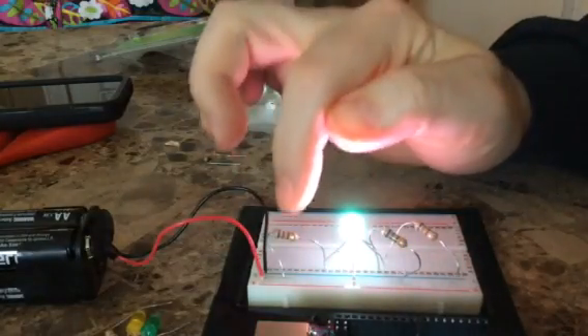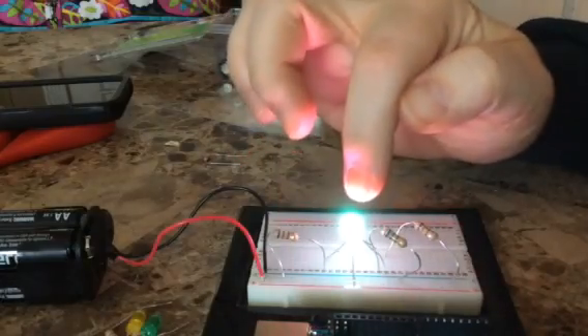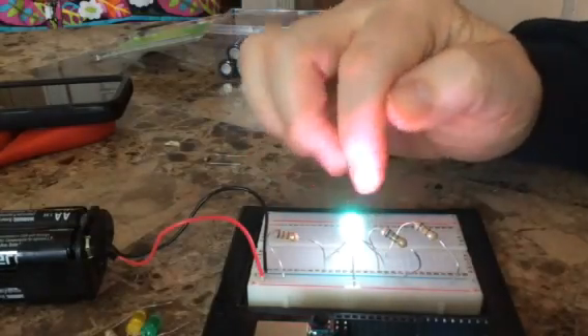Because I'm using the same resistor on each, I'm getting a little bit more of the red — that's why it's not quite perfectly white, but it's pretty close.